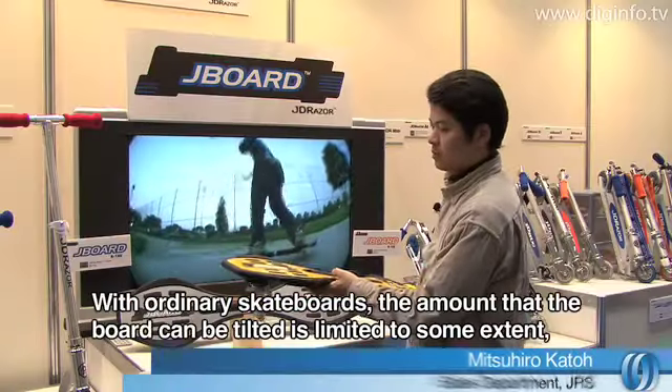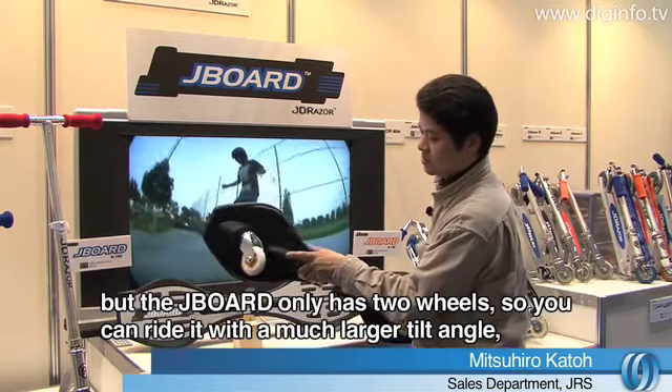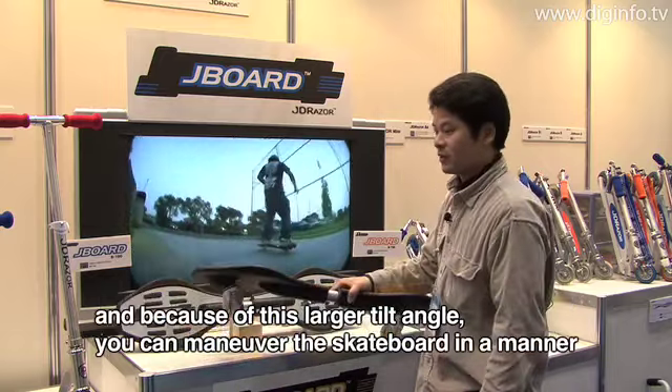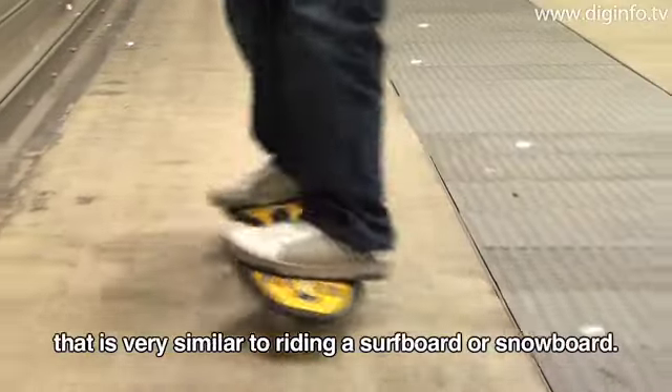When you're on a skateboard, you are limited to the direction of the skateboard. With the J-Board, you can drive it like a surfboard or a snowboard, and it also allows for off-training use.